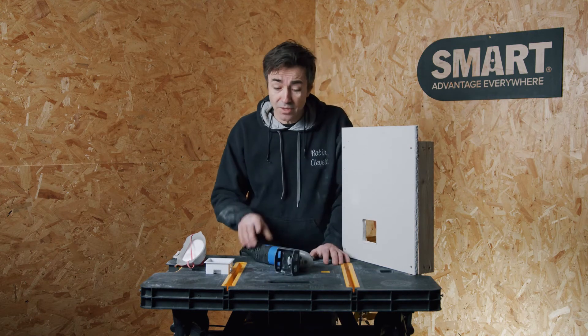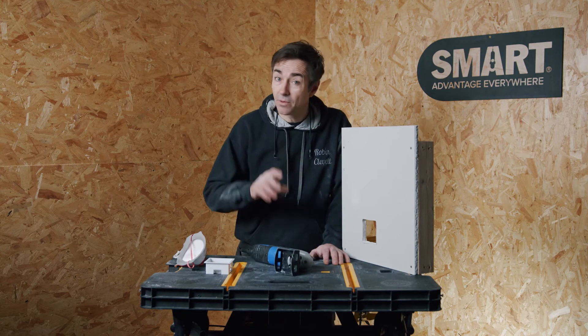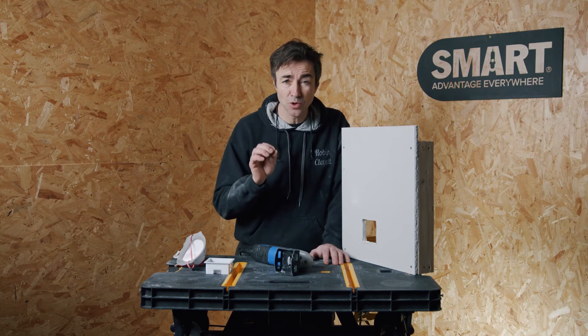A little top tip for you though: get some scrap plasterboard, make your practice cuts and you'll master it.